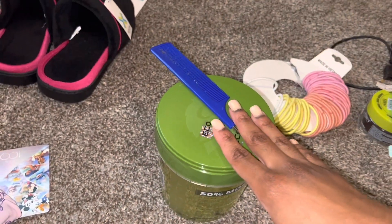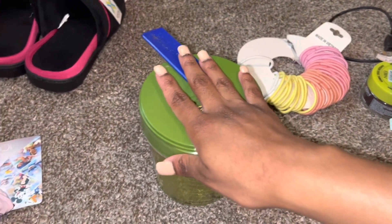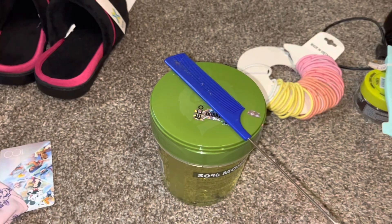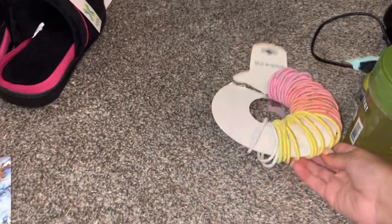My comb is also to lay the rest of my hair down. I don't really use a hairbrush — I kind of like the comb because it teases through the hair completely. And then of course my rubber bands to go ahead and tie them all up.